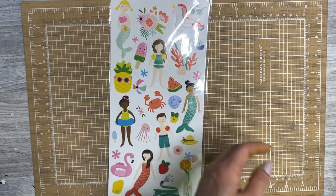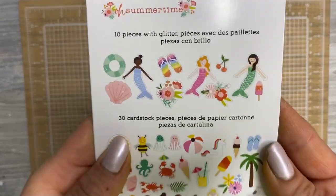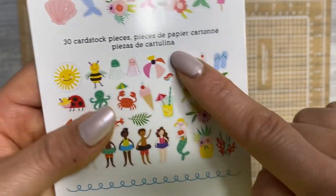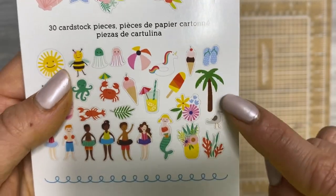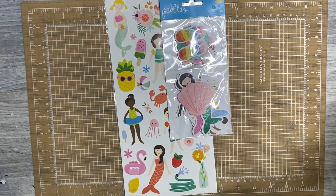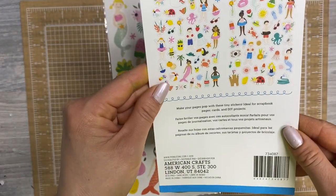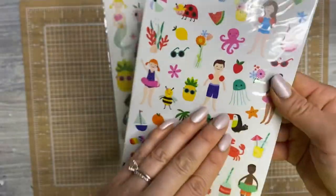This was like $10 or $11. There are 40 ephemera pieces — you get the larger mermaids and then the little accent pieces, all the kiddos, fun icons. I love the jellyfish, beach ball, drinks, popsicles, ice cream, flip flops, the seagull — aka rats with wings. And then the other thing it came with was this tiny sticker set: 94 stickers on two sheets. So stinking cute — I love tiny stickers, tiny stickers are my jam.